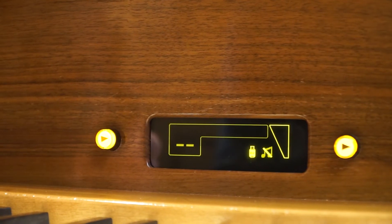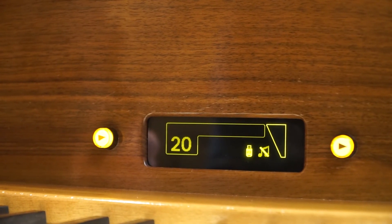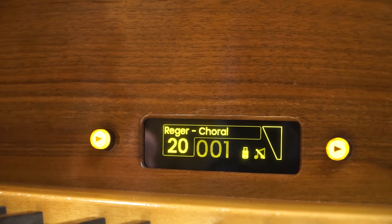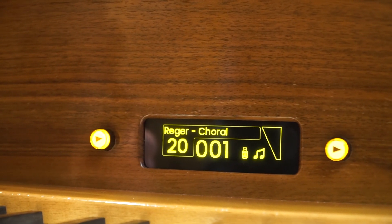Now the bank is loaded and by pressing Next again, we may load its first combination or change it as described in Selecting the Combination.